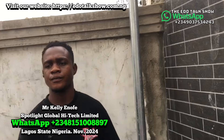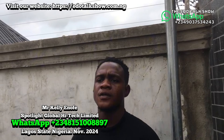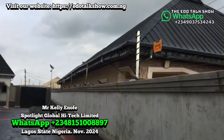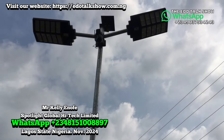If you're in Nigeria — especially in the west, Lagos, or Kwara — we will come and work for you. Go and check our work. My contact number is 08151000897 — 08151000897. We thank all our viewers for watching our videos and for the motivation they give us. Thank you all and God bless.